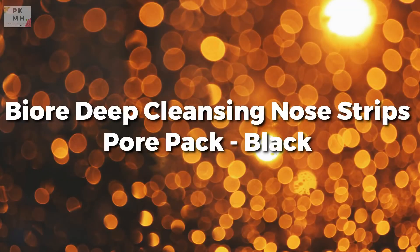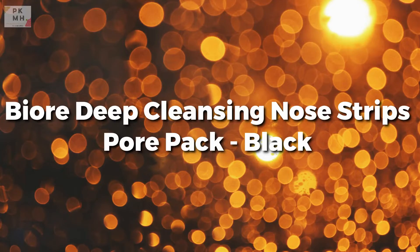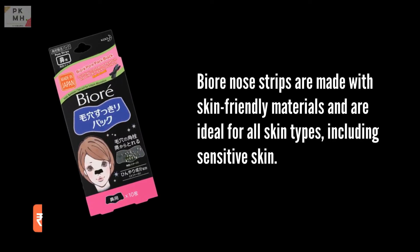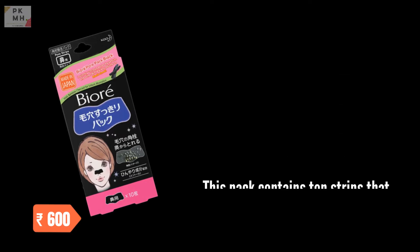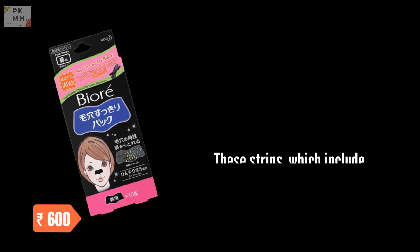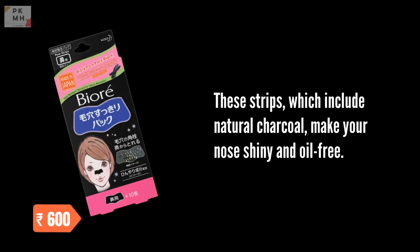Bioree Deep Cleansing Nose Strips Pore Pack Black. Bioree Nose Strips are made with skin-friendly materials and are ideal for all skin types, including sensitive skin. This pack contains 10 strips that are extremely effective at removing blackheads, whiteheads, dirt, and debris from the hair follicles of your nose. These strips, which include natural charcoal, make your nose shiny and oil-free.